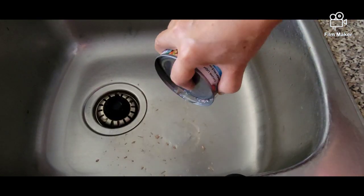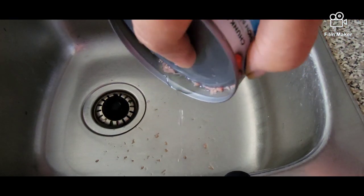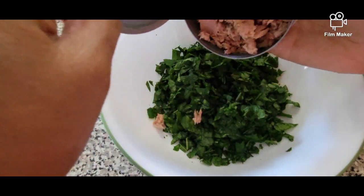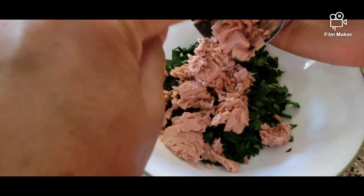We're just going to drain our chunk tuna and get rid of the water. Then we'll combine our tuna with our kale, the chopped kale.